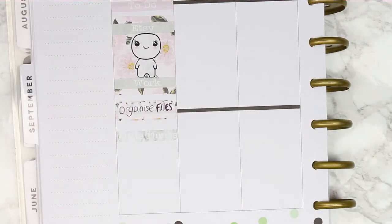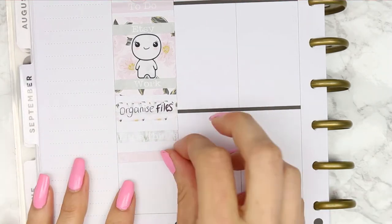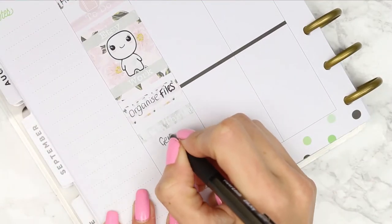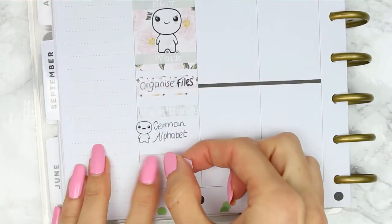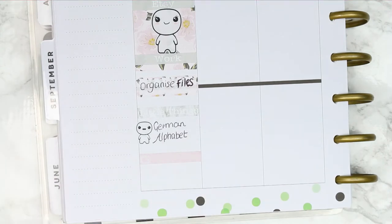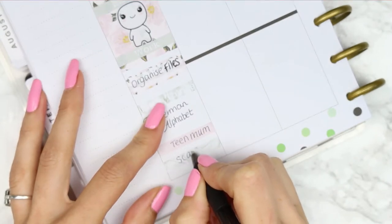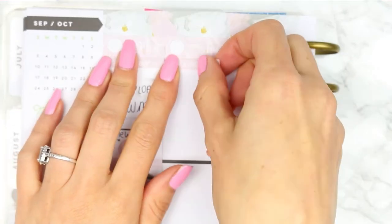Then I moved on and put my little things header down and was starting to put my TV programmes down when I suddenly realised I needed to leave a chunk of time to help my son go over his homework — the German alphabet — because he's taking French and German at school. I put a little poppet down so my eyes would go to it and I'd see 'German alphabet', because I overlook things in my planner sometimes even though I try to be very organised. At the bottom I put down my two TV programmes: Teen Mom and Scandal.